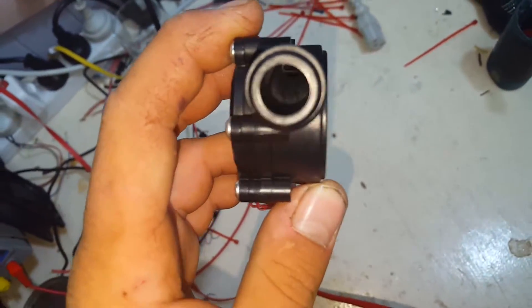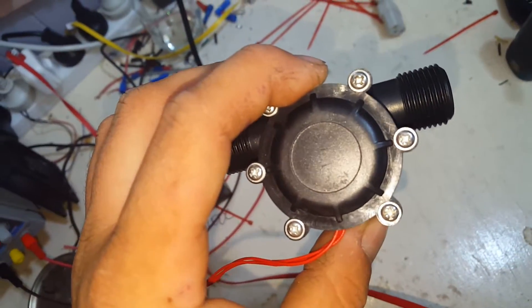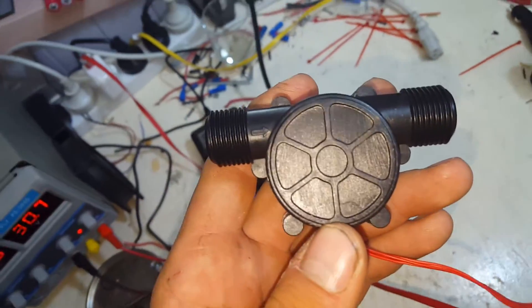The body of it is rated up to 10 bar of pressure, which is nice. That's — sorry, not 70 psi — that's 145 psi. Sorry about that.